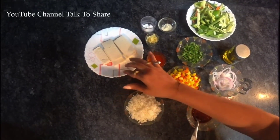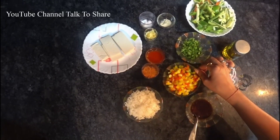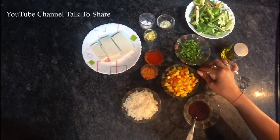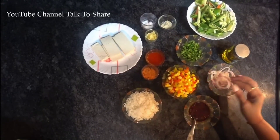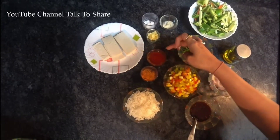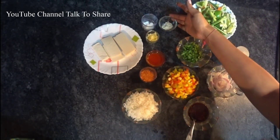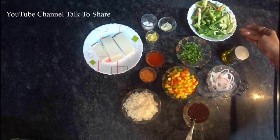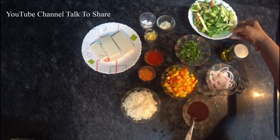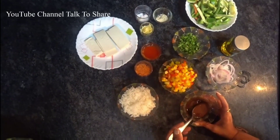We have some tofu, boiled rice, some chopped mixed vegetables — which is corn, capsicum, colored capsicum, and some zucchini, some onion. Then we have some Chinese seasoning, chili sauce, crushed garlic, salt, white pepper, some mixed vegetables, and I have kept this mixture ready.